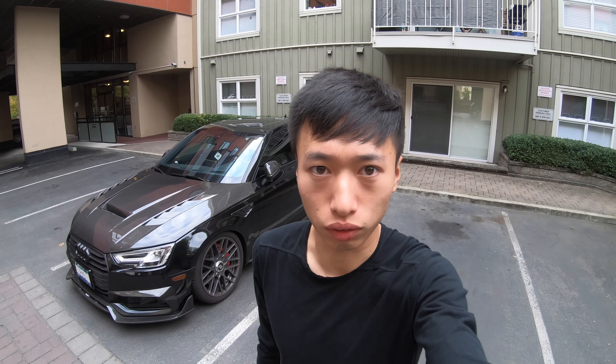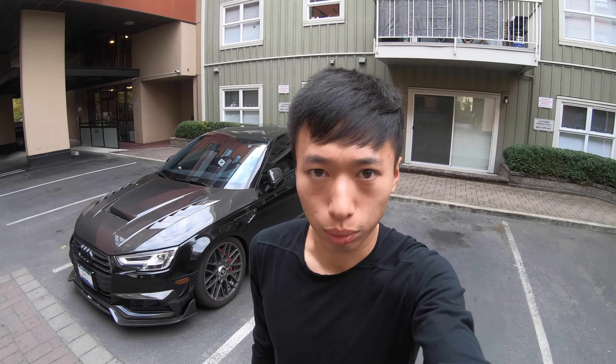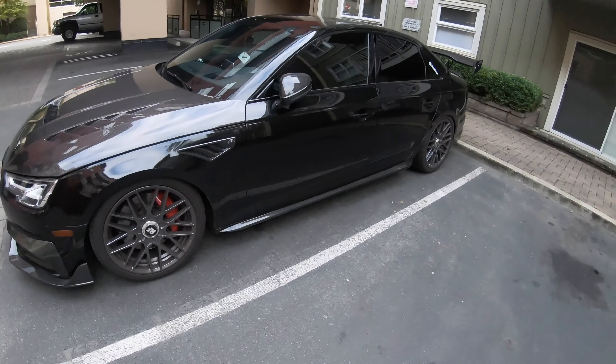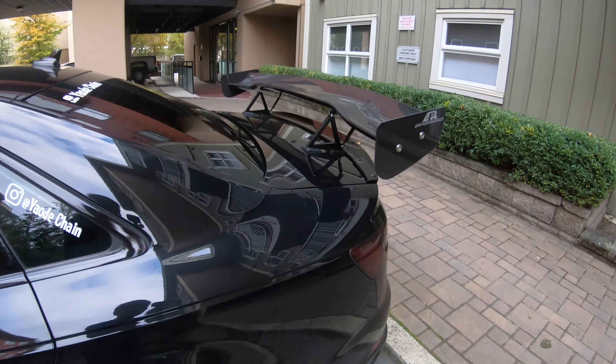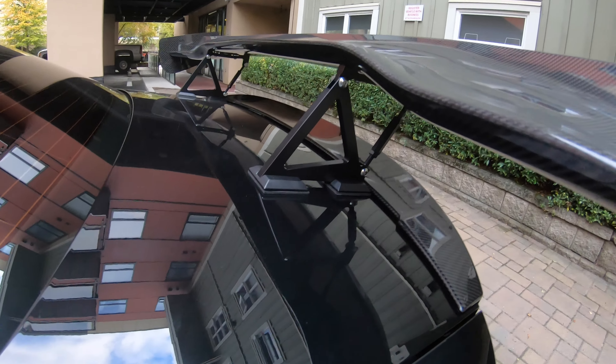So guys, it is a new day as you can see. Yesterday I didn't film the car when I picked it up because I was quite busy. So right now let me show you around. As you can see, this wing is already on. Let me show you some details.